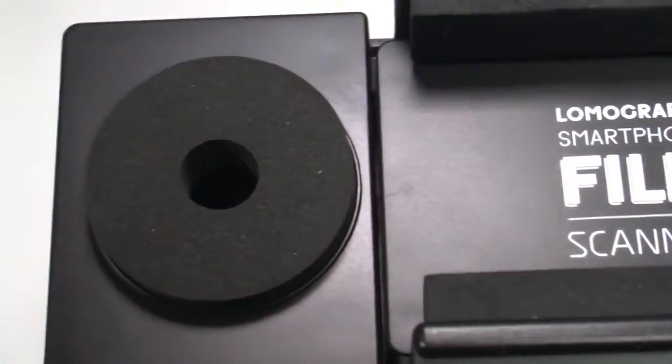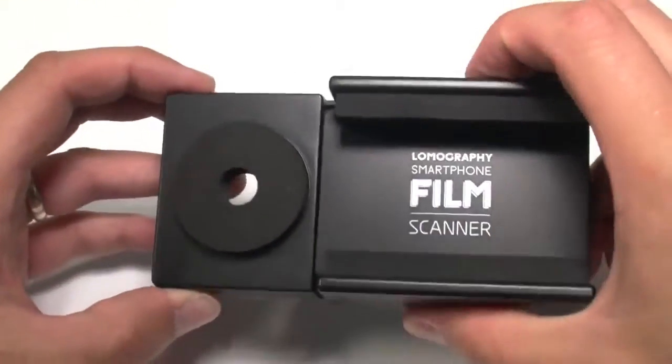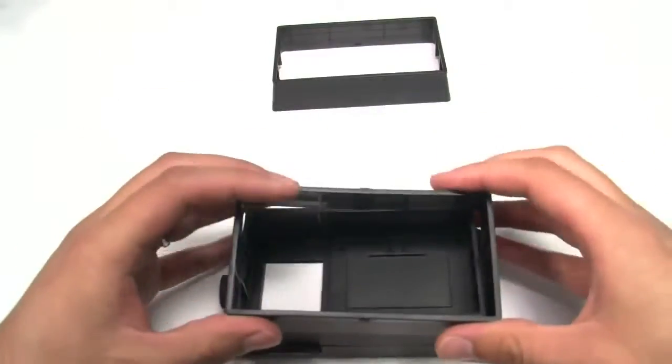The device itself is pretty straightforward. The base consists of a light panel powered by two AA batteries, a mount for your smartphone, and three stacks to adjust the distance between your phone's lens and the base.